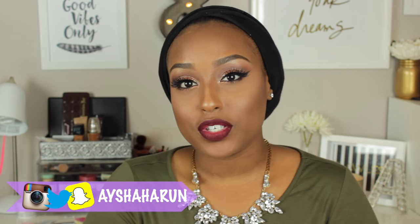If you guys are just checking out my channel for the first time, make sure you hit that subscribe button down below so you can keep updated with my videos. Also give this video a like — it really lets me know that you guys enjoy my content and I'd really appreciate it. If you'd like to see this makeup tutorial, just keep on watching.